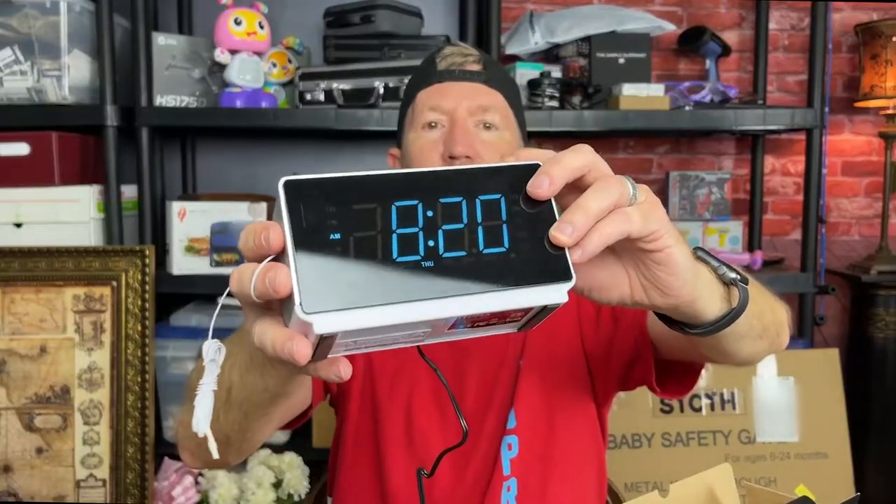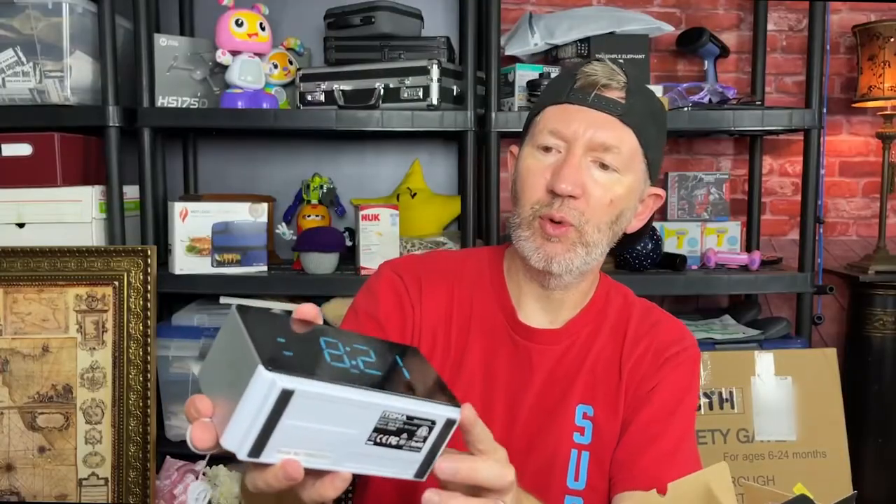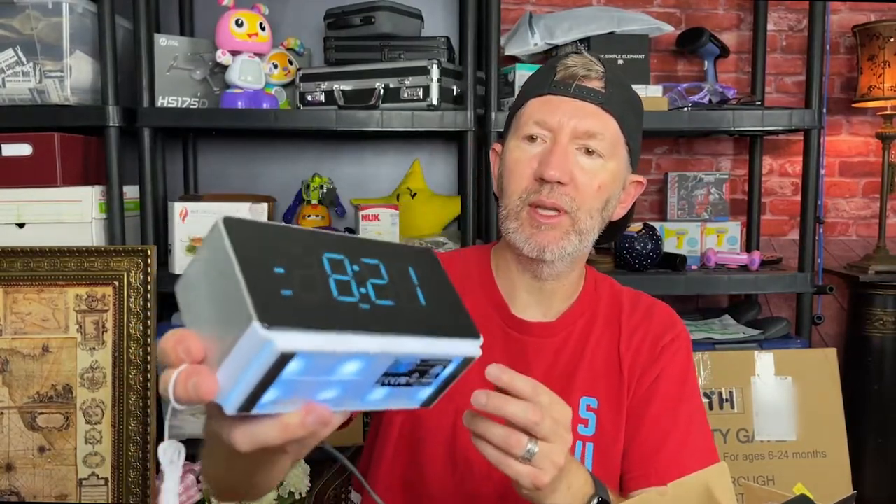Of course you've got your snooze button and your dimmer and the LED. You just push this button and the LED comes on. You get two different brightnesses of the LED — bright, medium, and off. It only comes with one color, which is blue, and I do actually like that blue. It's a nice nightlight.